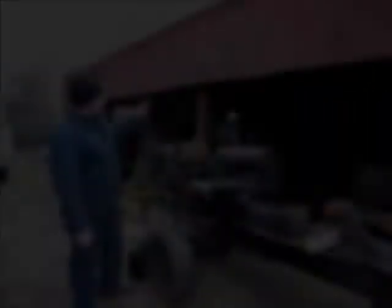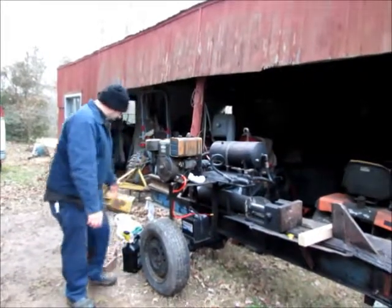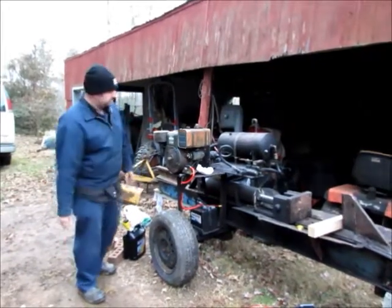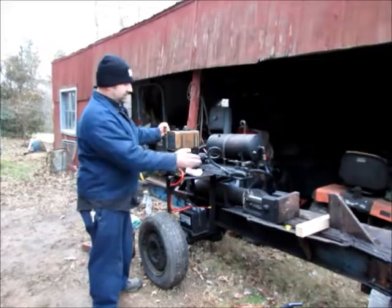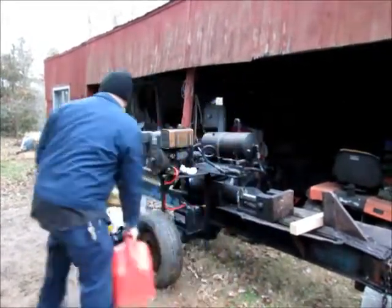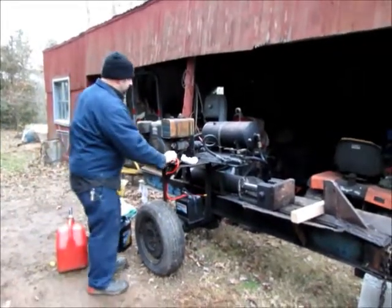Still got a little ways to go — a couple more inches. Keep adding hydraulic fluid. Filled up — it took two gallons; this thing was completely empty, which is cool. So I guess it was low. We're going to start this thing up and see if we can get it to move back and forth. It started up no problem before, so let's see if it starts up now.